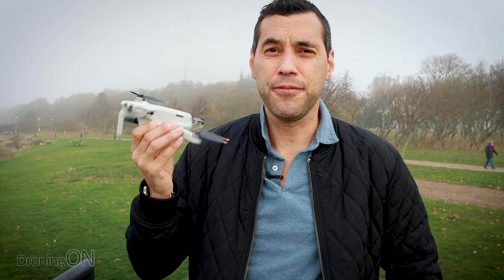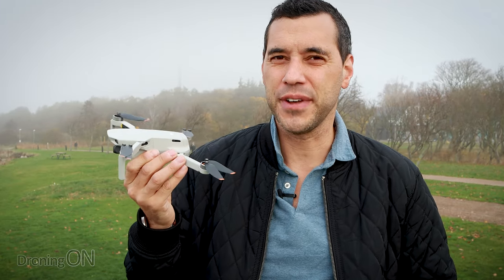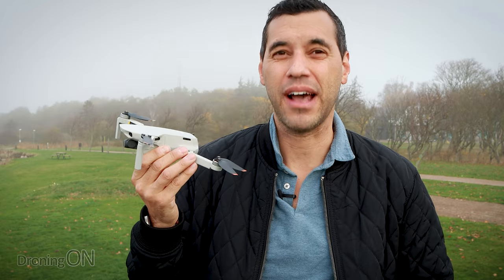The brand new Mini 2 from DJI gives us 4K quick shots. In this video I'm going to show you all of them and how they work.